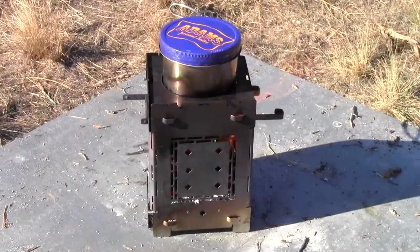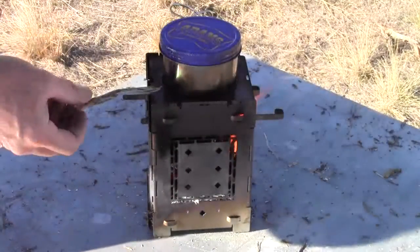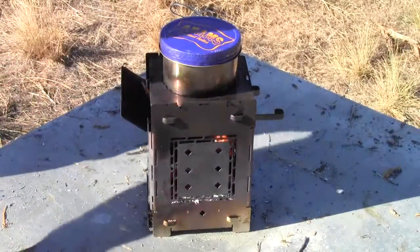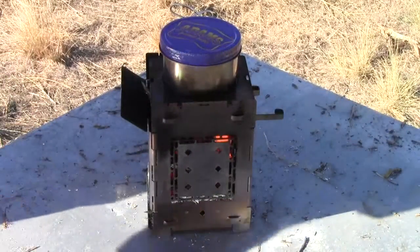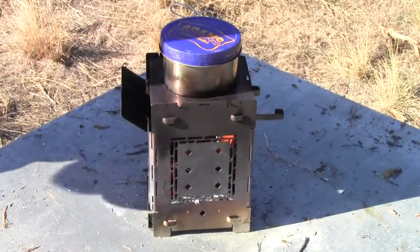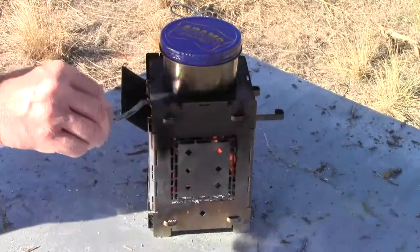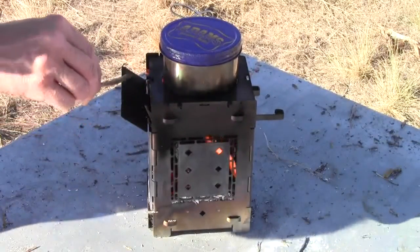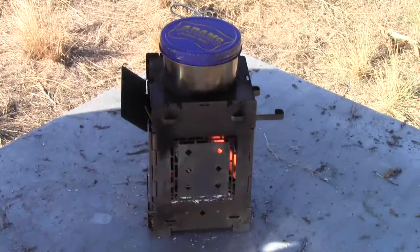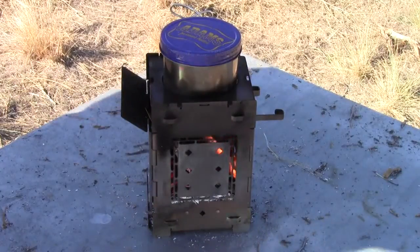I can hear that water making noise. What I found interesting is how noisy stainless steel cups are compared to aluminum. Aluminum, you can't even tell when it's getting close to boiling because they're basically just silent. But these stainless steel — any time I'm cooking with stainless steel, they just make so much noise. I don't know why.